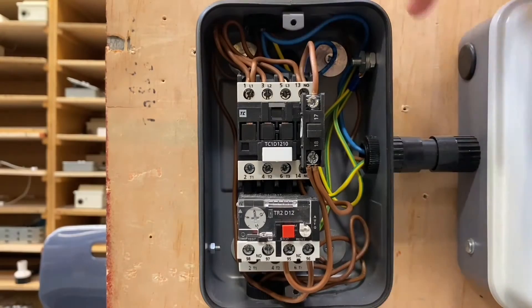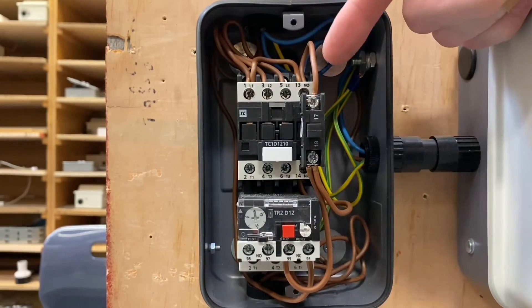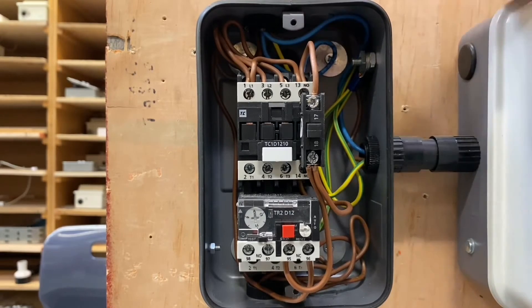So we've safely isolated the circuit, so we're not live, we've got the cover off. There isn't as many conductors as I'm expecting to see in here considering it's three phase. Matt, can you go through what's going on in here?